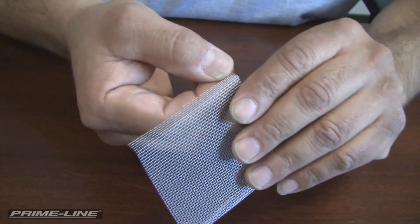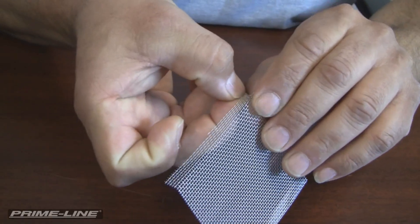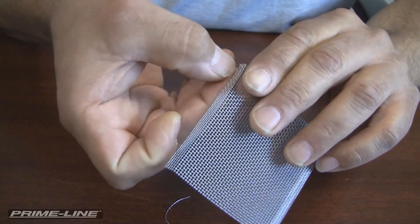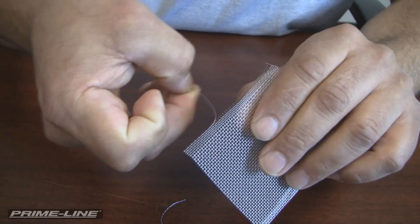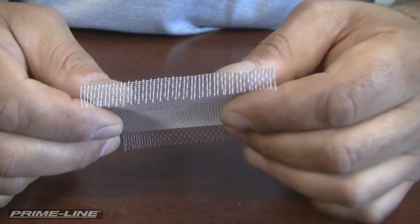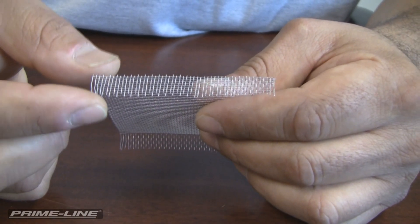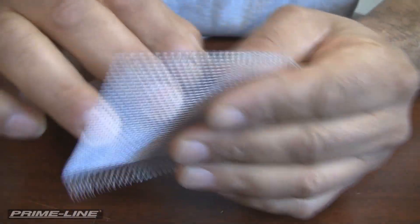Our first step is going to be to pull the horizontal strands from these legs that are folded over. There's really no tools necessary — you just start pulling these horizontal strands, loosening and removing them all the way up to the bend. We've removed the horizontal strands all the way up to the folded edges. The next thing you want to do is make sure these vertical wires are straight, and it should look like this when you are done.